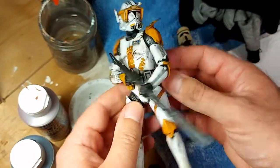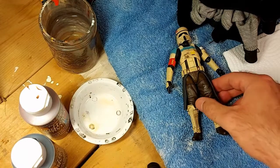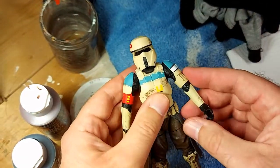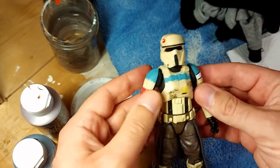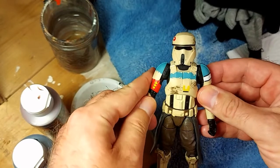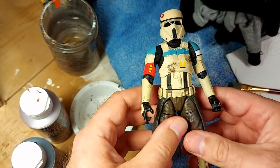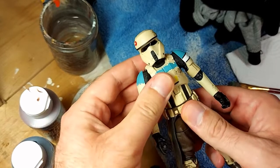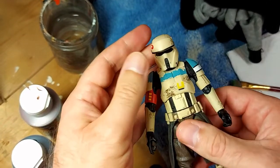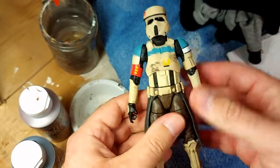It is actually very simple. These videos are designed primarily for people who are new to customizing or have never customized a figure. The techniques are fairly basic but effective. There's nothing that's going to require you to have a $500 airbrush or a paint rack worth a thousand dollars. It's all easy, relatively inexpensive stuff.